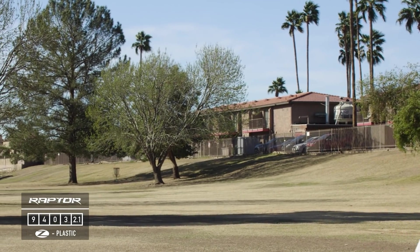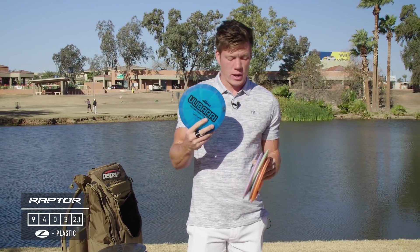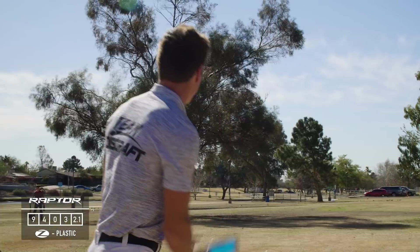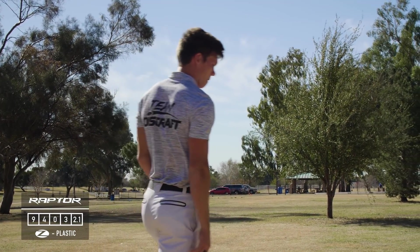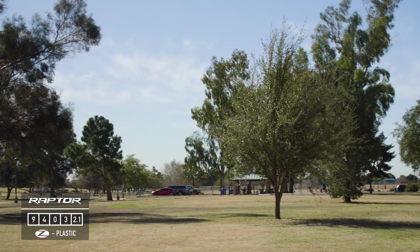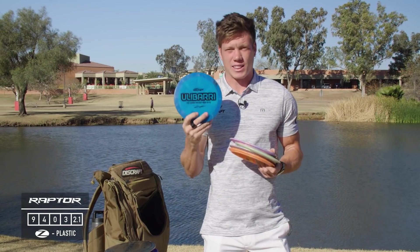I've got a 12-series Z1, which is probably my most go-to disc aside from nukes possibly. This thing has been just amazing — it holds that hyzer line, maybe flips up just a little bit, super controllable and consistent, and that's why I lean on it so much.